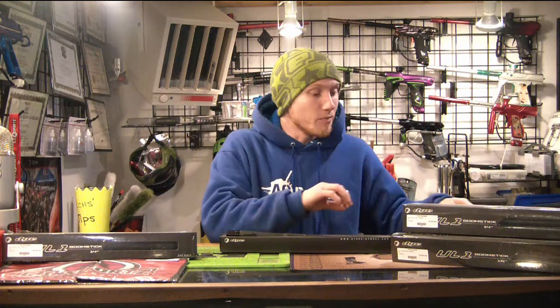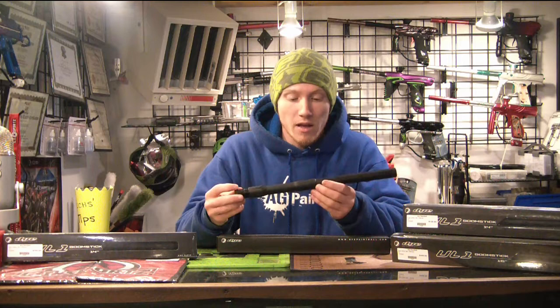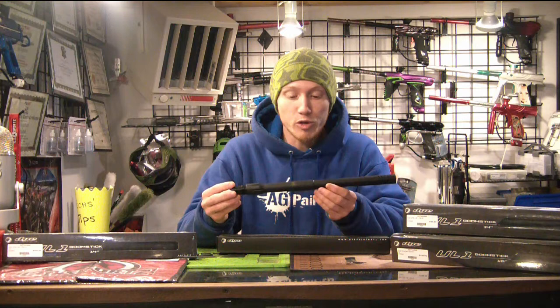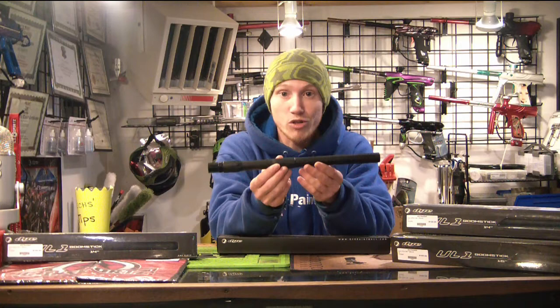Basically, these are exactly what they sound like. It's just a Dye Ultralight barrel that is one piece instead of a tip and a back. It maintains the same honed bore size all the way down through the barrel — precision honed down to 0.688, which is a really solid, universal size. Other than that, it pretty much looks just like a two-piece Dye Ultralight barrel if you put it together, except they kind of milled down the tip a little bit on the one-pieces.